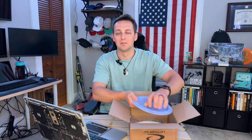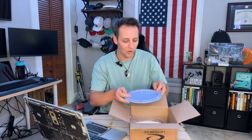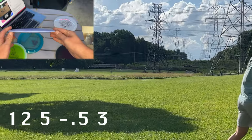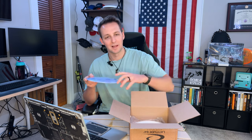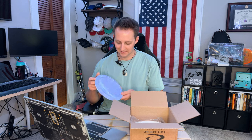I already looked in the box again by accident. It's a Dynamic Discs disc. It's a little domey, pretty flat — definitely a driver. It doesn't feel like a Captain; it feels more like a Sergeant type of thing. Let's see what we got... nope, wrong again — it's a Trespass! Just a plain blue Trespass with a small Dynamic Discs stamp. 173 grams, a little lighter weight.